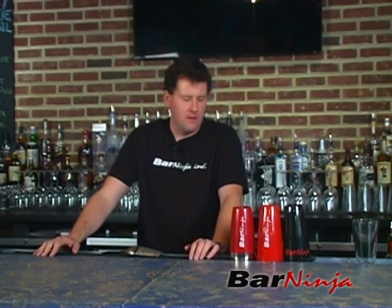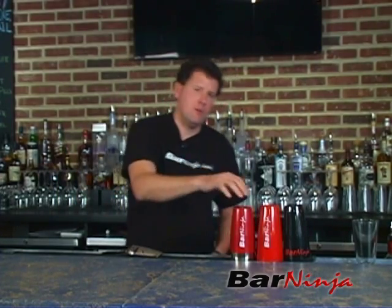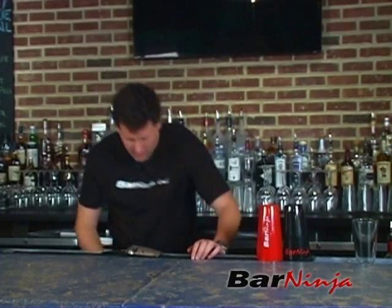Hey everybody, it's Mike from Bar Ninja. Quick little trick here — a shaker flip. It's a kind of beginner flair. Basically, you'll just take your shaker and flip it into your hands, from the same hand to the same hand. It's just a little way to get everything started while you're getting your ice.